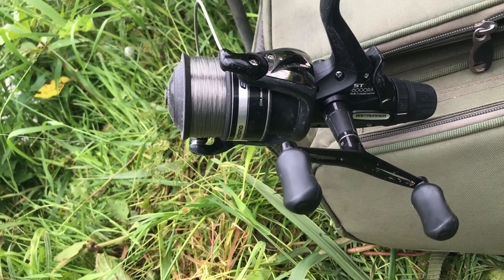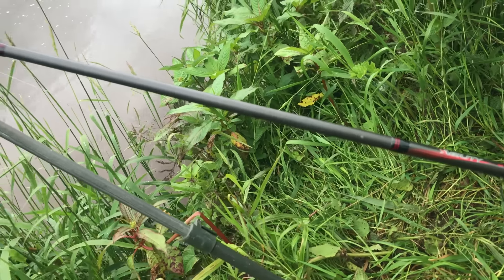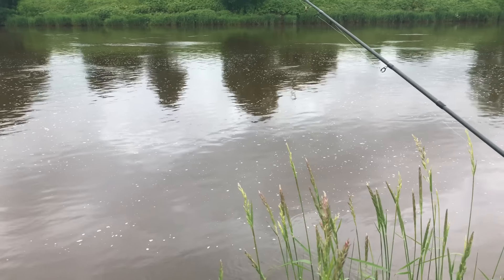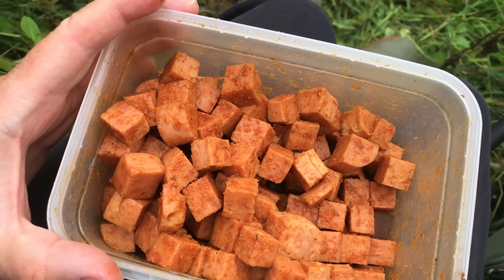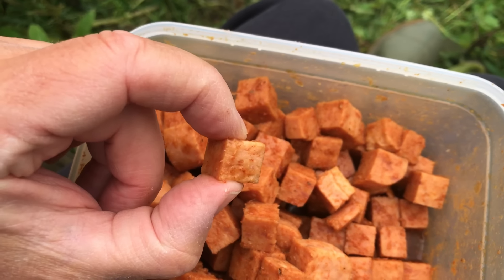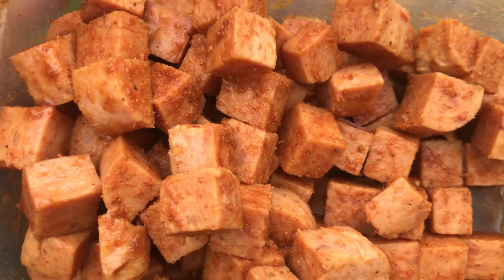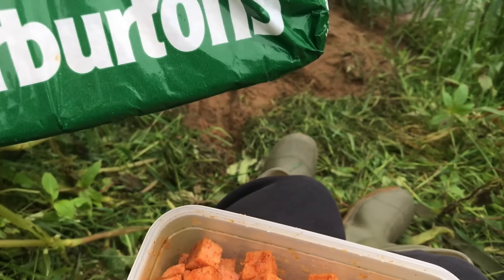The gear I'll be using: I've got my Shimano Baitrunner 6000 size loaded with 10 pound line, on an old Agility 12 foot barbel rod - an Avon style rod with a quiver tip and an Avon top. I've got the Avon top set on it at the moment. There's flow on the river and a bit of colour, which is good - there's been some rain overnight, making conditions look absolutely spot-on. The main bait is chopped ham with pork, and I've added smoked paprika, five spice, a bit of sugar and quite a bit of salt. They've been sat in the fridge overnight. I've also got bread as a backup bait.